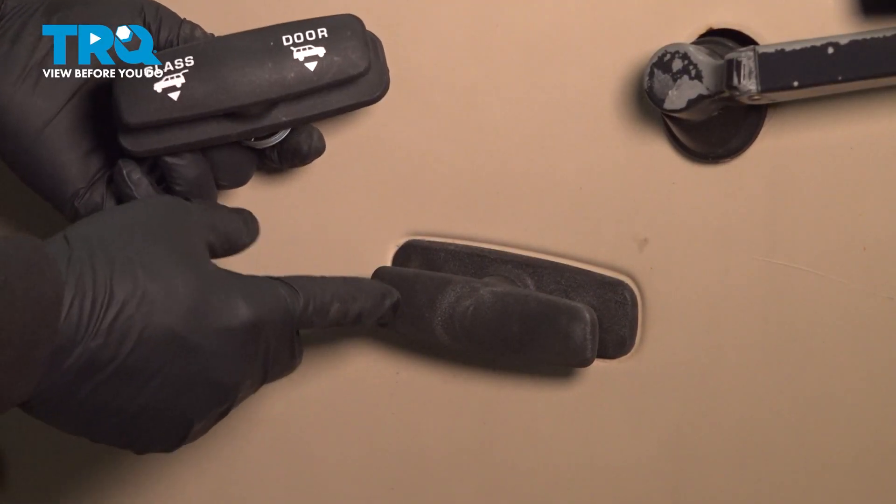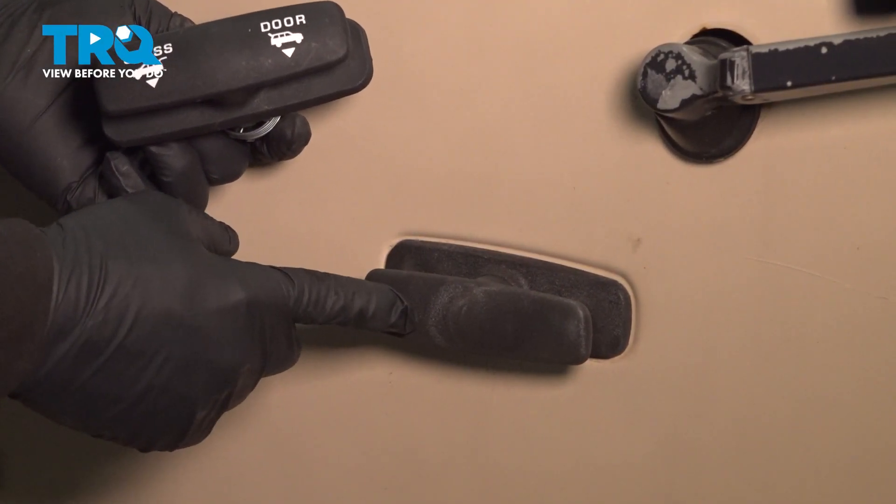In this video, we're going to show you how to replace your rear tailgate left-handed handle, located right here on your Ford Explorer.